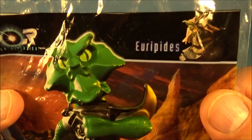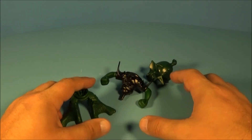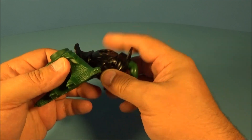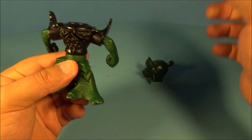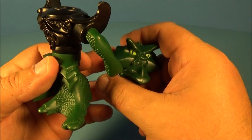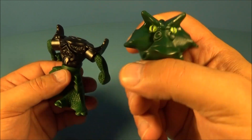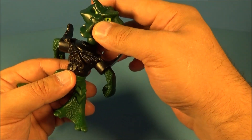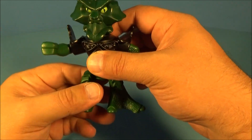Next up in the set we have Euripidus — check out that spelling! That's just a cool name. Here are the three pieces and we just plug them all together. Here's the front part, and we take his cool looking head — look at that creepy face with the big lip, looking all pouty and serious at the same time. There you go, there's Euripidus. You can rotate his arms, spin him at the waist, and rotate the head.